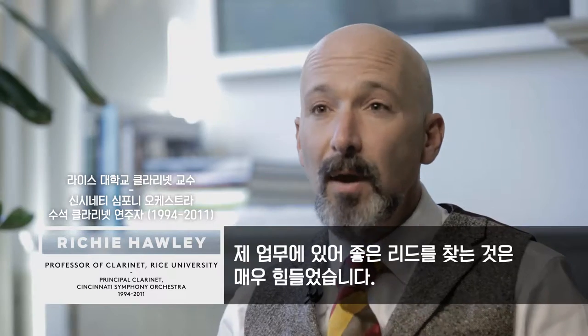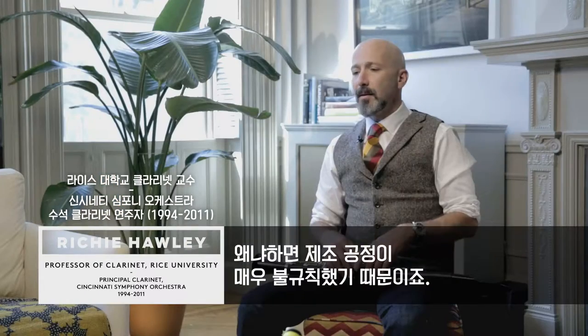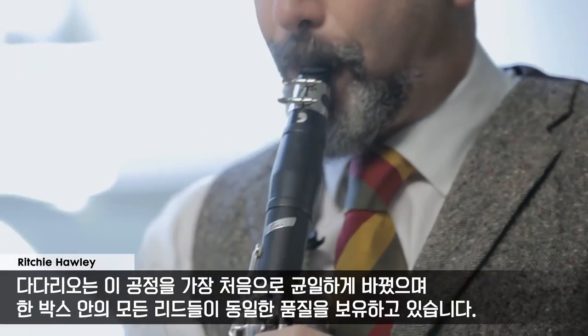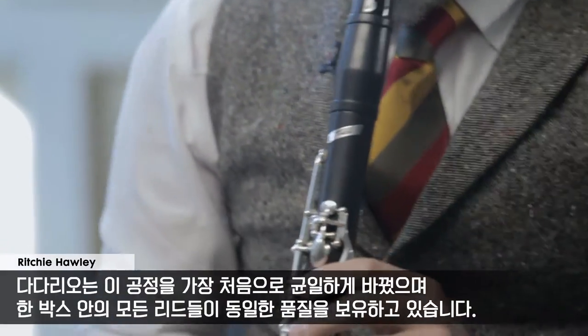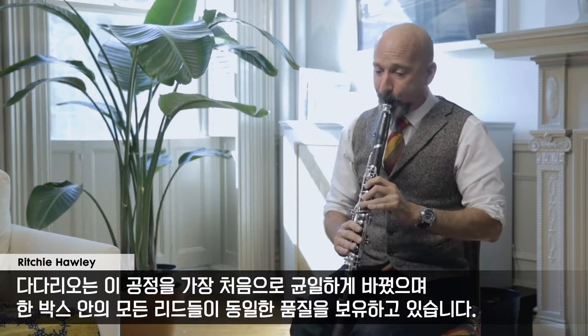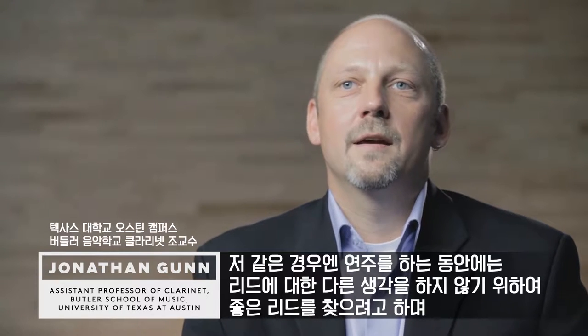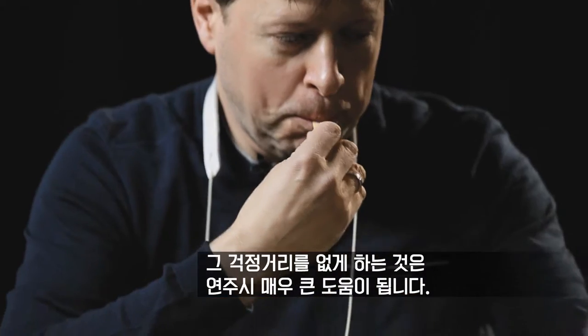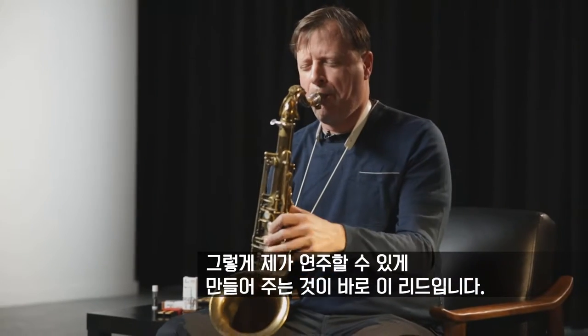In my career, it used to be really hard to find good reeds because the manufacturing process used to be very inconsistent. Daddario has changed that so that consistency is number one. I open a box of reeds and there's a reed for just about every situation. I know when I've found a good reed when I don't have to think about it when I'm playing. The first thing I need to feel is that it responds the way I feel comfortable with. Any factor that you don't have to worry about in that situation where you can just make music is very, very helpful. I find that these reeds do that for me.